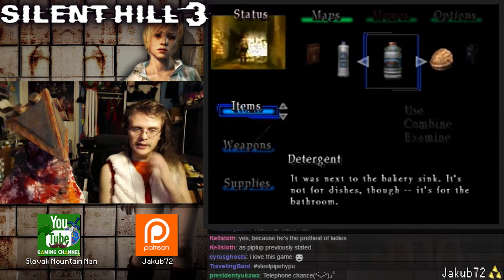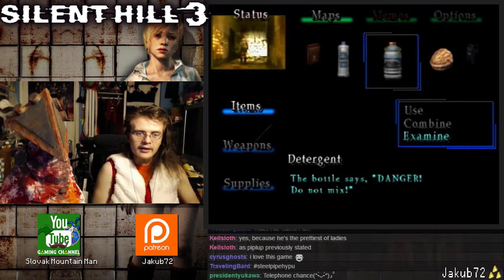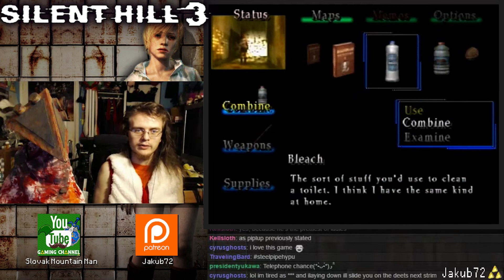It was next to the bakery sink — it's not for dishes though, it's for the bathroom. The bottle says danger, do not mix with bleach or it'll produce poison gas. Will do — combine and use it.